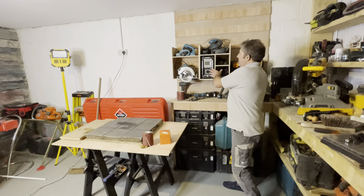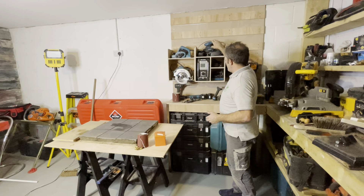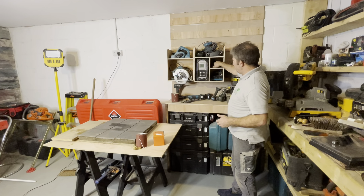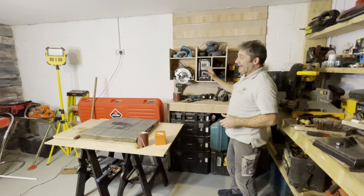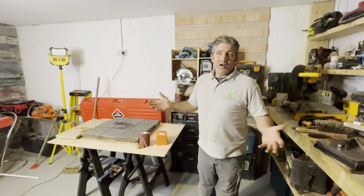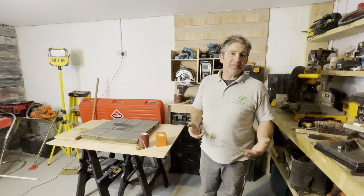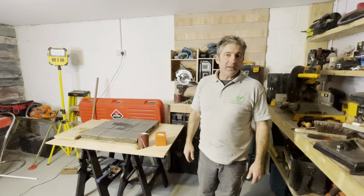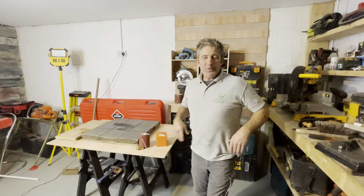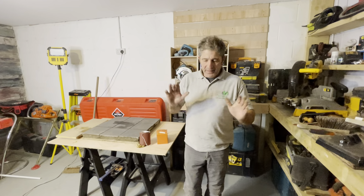These come off and they lift off. If you want your radio, just come and take your radio or your little sander. Over here I've got all the chargers, and yes, it is a bit of Makita. I'm not being a Makita buff — it's always been a good price and a good brand. You have a lot of feedback about tools, and I know some tools are a little bit better than others.